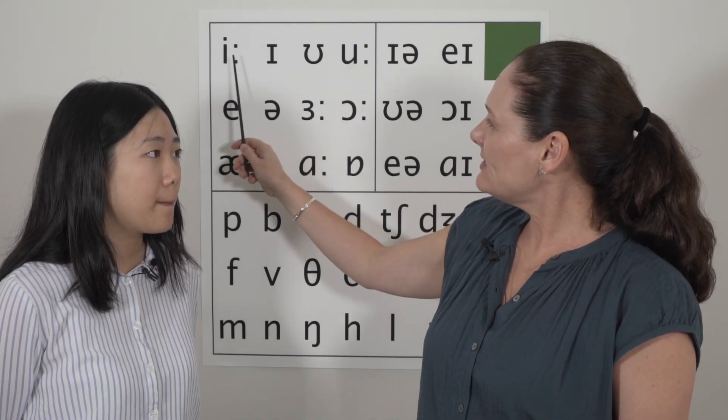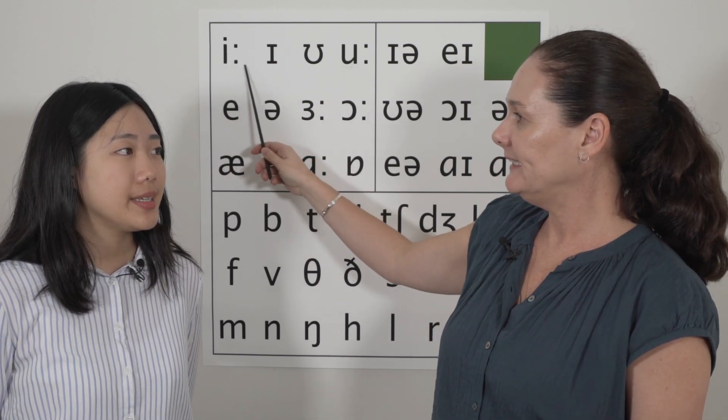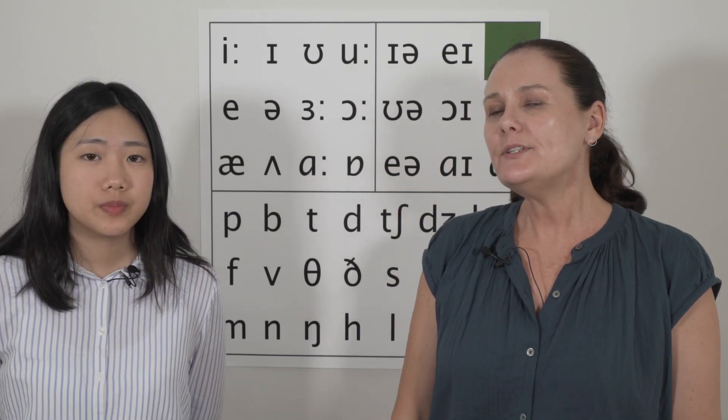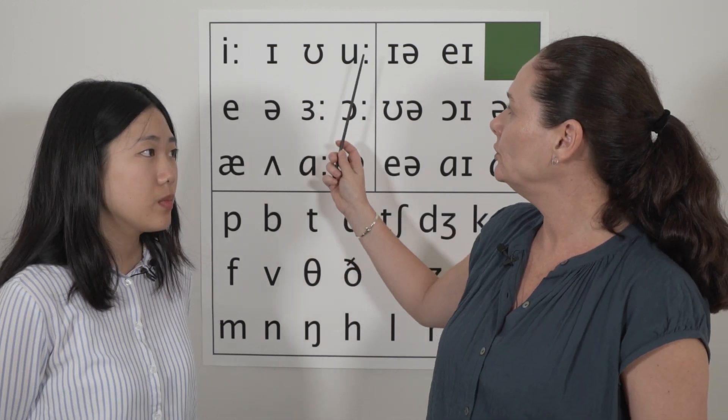Okay, now slide from this sound to this sound. When you say those sounds from E to U, think about which muscle you are using to move from this sound to this sound. I use my lip to move from E to U.